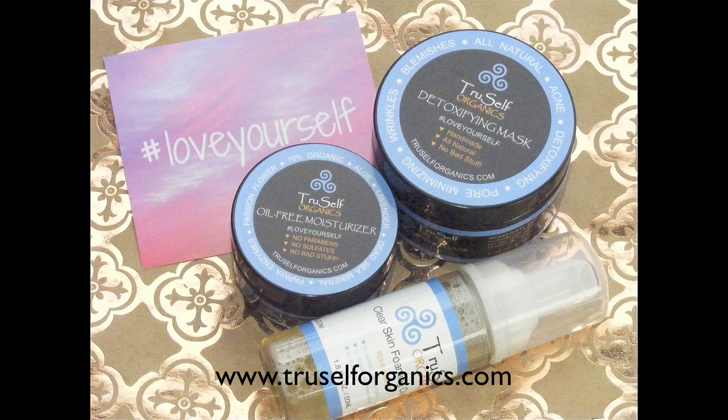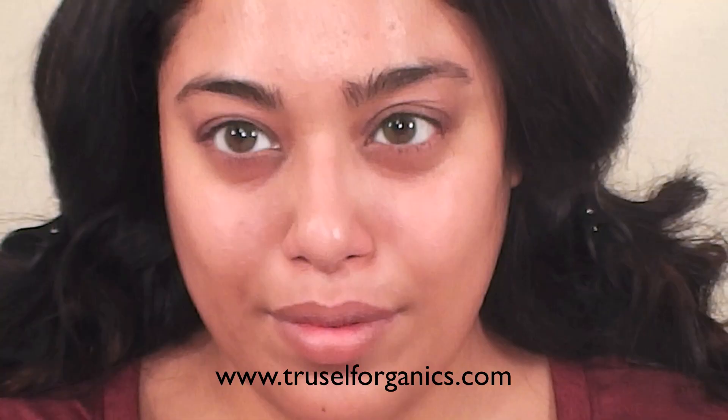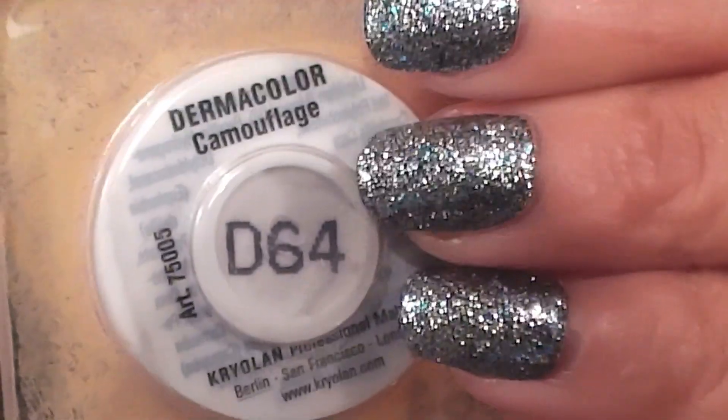Lately I've been using a cleanser, toner, and moisturizer by TruSelf Organics, and I have to say this stuff is amazing. I can really see a difference in my skin.